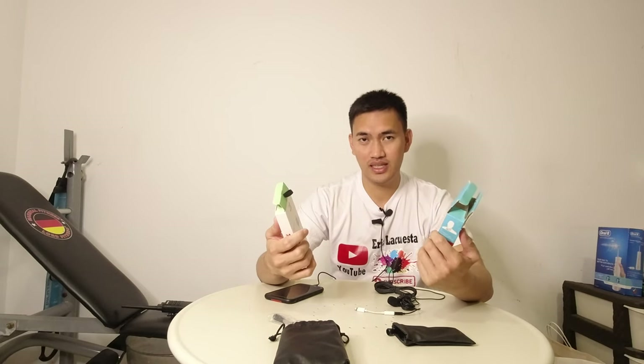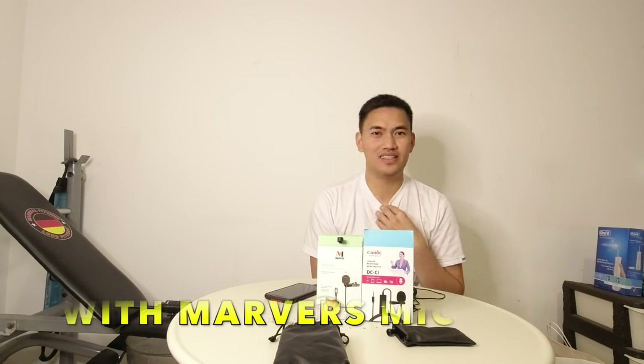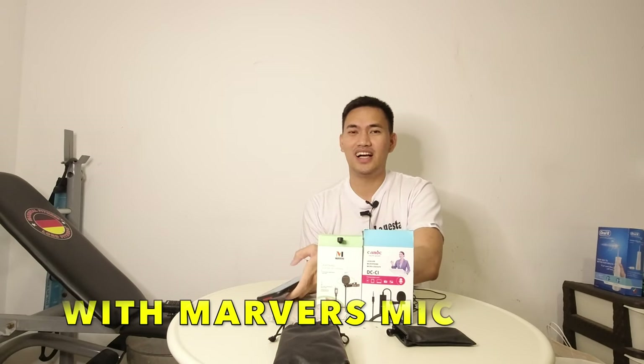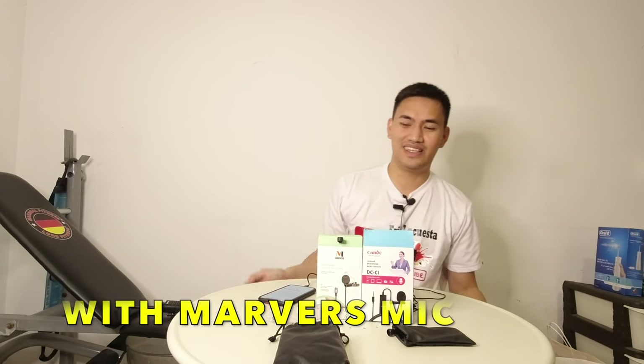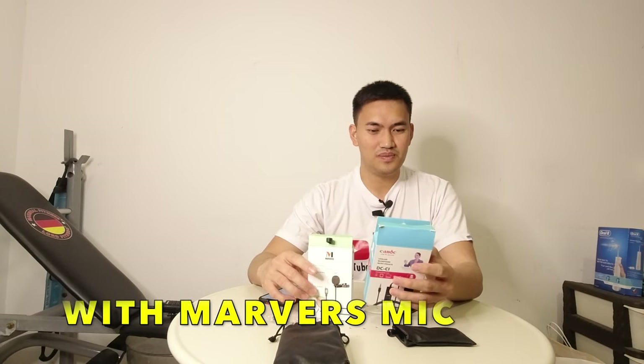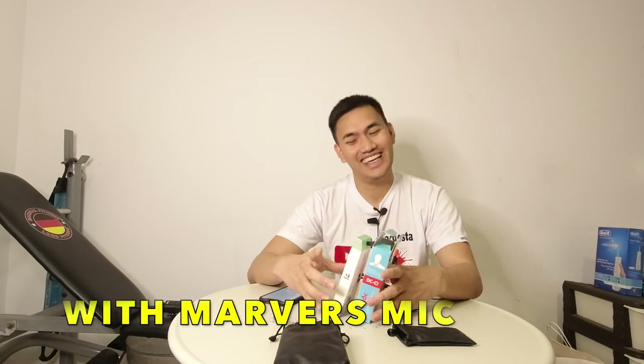So ayun guys, I will let you know — gagamitin ko na siya always sa mga vlog ko. Sana maganda yung boses kasi kita mo naman yung mga iba kong video — ang pangit ng pag-insert ko ng voice. Kasi yung hininga ko naririnig — nilalapit ko yung phone sa bibig nga ko, so pag nang huminga ko naririnig din. So dahil hindi ko kinakat, kasi nahiya ako sa boses ko.